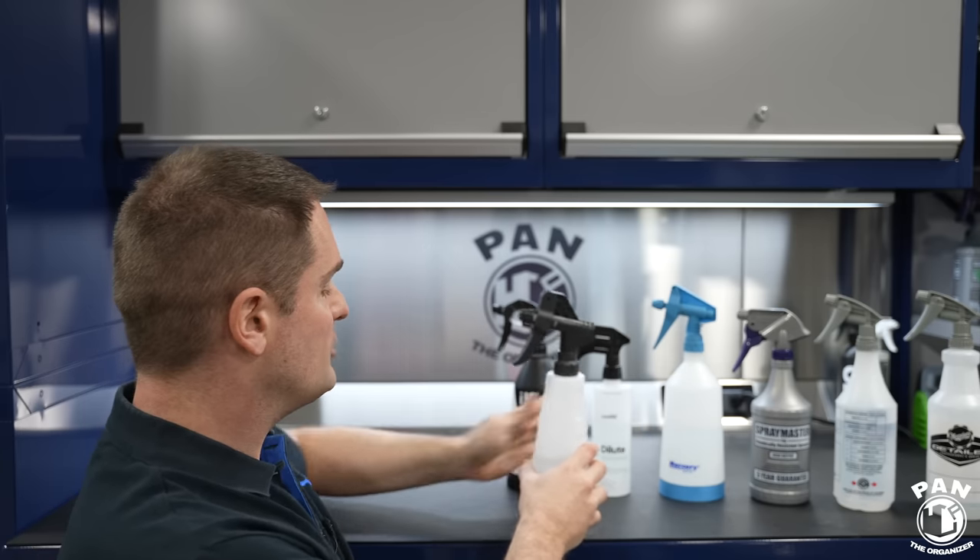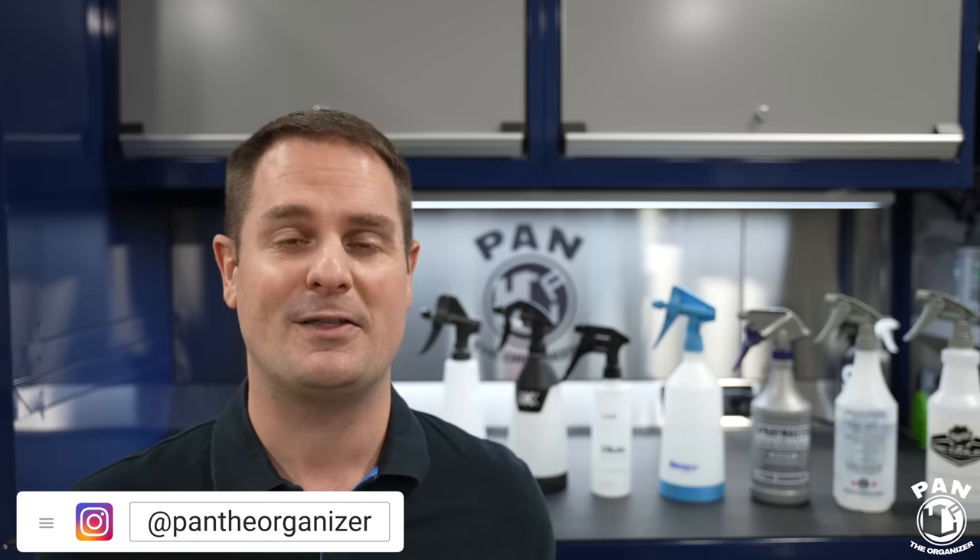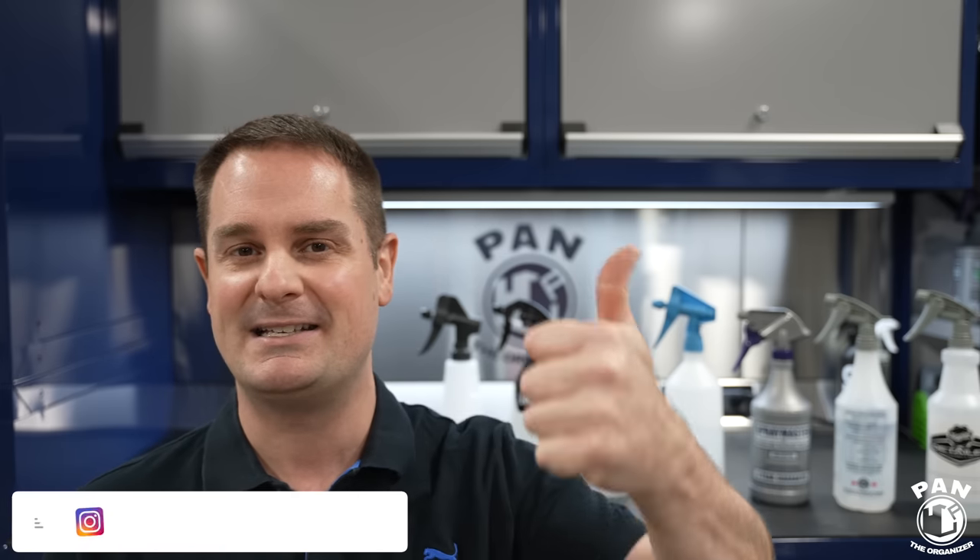Let me know which one was your favorite spray bottle from what you've seen in this video — drop a comment below. If you have other spray bottles you think are better, I'd love to hear about them too. Thanks for being here, thanks for watching, and in the meantime — keep it tight, keep it clean, and I'll see you on the next one.